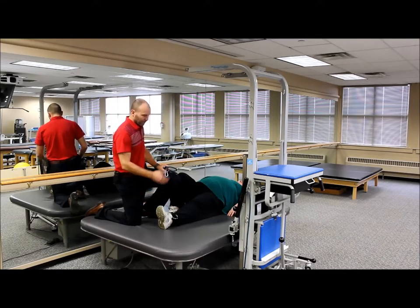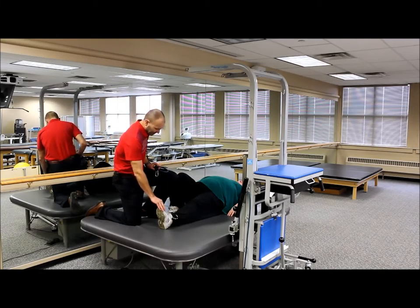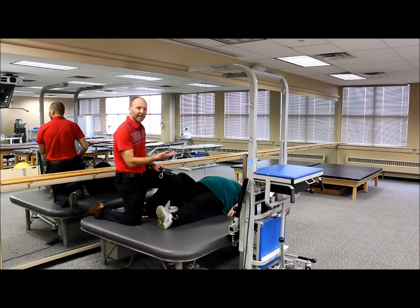You can use this rehab station for various therapeutic exercises, especially when we're talking about assisted exercises that are sometimes difficult to do for patients early on. One of the things that some people find a big challenge initially is just doing a basic straight leg raise.